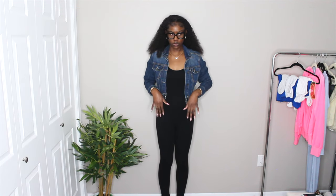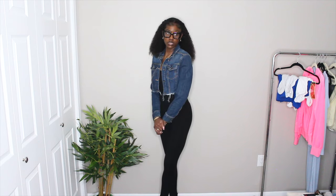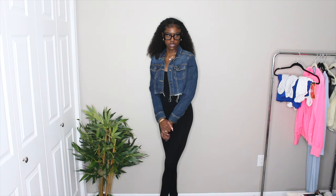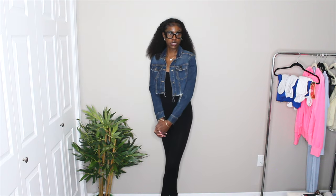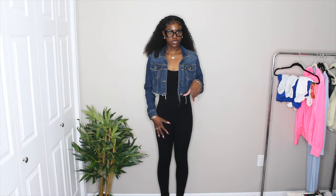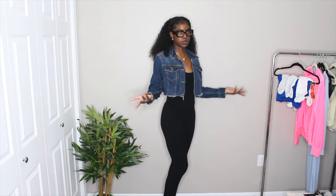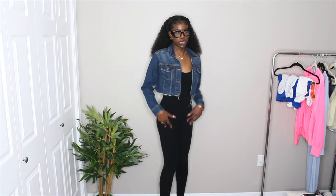Jumpsuit is from Fashion Nova, shoes are from Ego Official — same as what she's wearing. Anybody can really recreate this one. I'm definitely giving this a 10 out of 10 matching her outfit, and a 10 out of 10 for myself — I definitely will wear this. I probably have already worn this somewhere this summer. 10 out of 10 for the whole outfit.